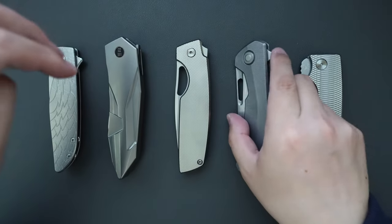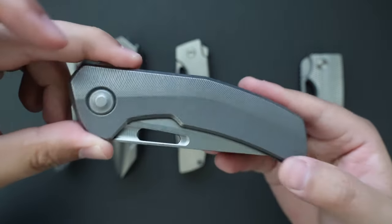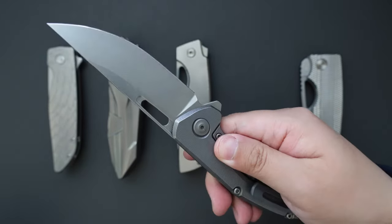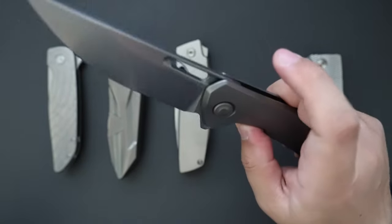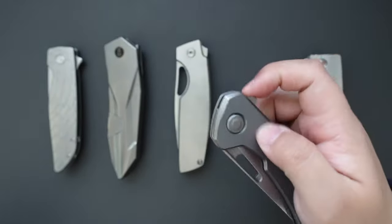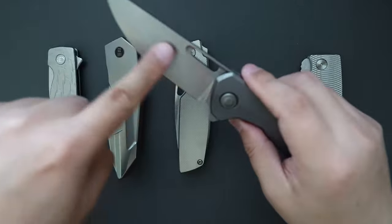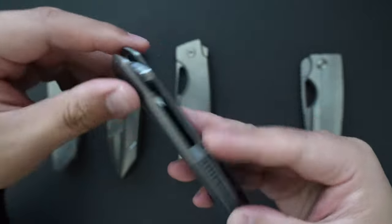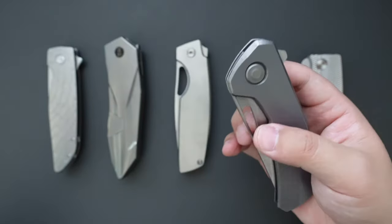Moving on to number two is my Tactile Knife Co. Archer. This one is the TJ Schwartz design. Super snappy action. The detent is a little bit stiff at first, but it will loosen up a little bit — now it's perfect. Super drop-shutty as well. Magnacut blade, 63 to 64 HRC. Feathered titanium handle. 3D milled pocket clip. Two ways to open: flipper and the thumb hole.